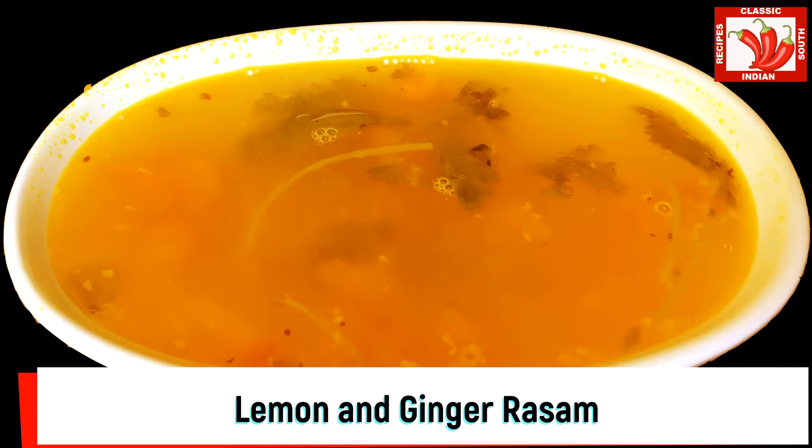Hi everyone, welcome back to classic South Indian recipes. Today we are going to see how to cook lemon rasam. We are going to try a different variant of this lemon rasam by adding a little bit of ginger, which will add a unique flavor. This recipe is extremely simple and tasty and we can cook this within 10 to 15 minutes if you have lemon and other few ingredients readily available.